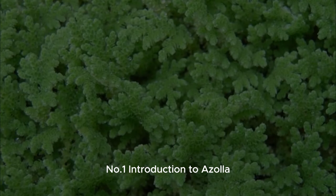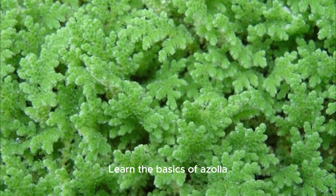Number 1: Introduction to Azolla. Learn the basics of Azolla, a remarkable aquatic fern with nitrogen-fixing abilities, and understand its crucial role in sustainable agriculture.